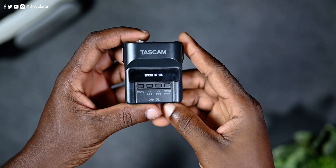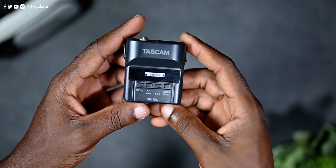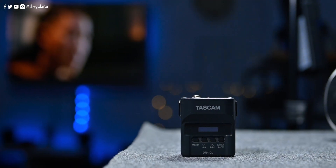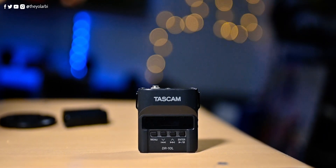Still on the subject of batteries and battery life, you can always monitor the battery level on the OLED display. This, along with being able to automatically store files before the battery runs out, is a big deal. The Tascam also allows you to choose between five different gain levels or use the automatic level function, where if the input sound is too low or too high, the recorder will automatically adjust it to the appropriate value.